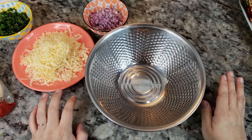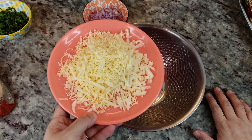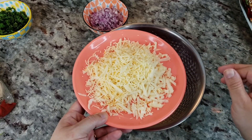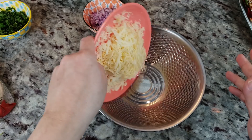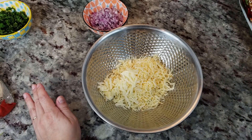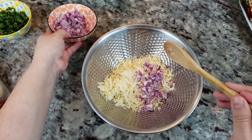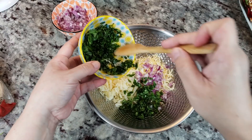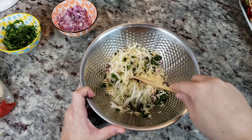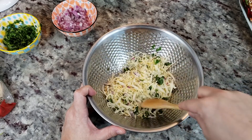I wanted to show you the other thing I'm going to make to go along with this birria ramen. I have about four ounces of mixed cheese — a store-bought Mexican blend — and I added a small wedge of Monterey Jack cheese I had left over. You could use mozzarella if you want. I'm going to add that to my bowl and make little crispy cheese and onion quesadilla tacos. I'll add about two to three tablespoons of chopped onion and just a little bit of cilantro, give it a mix — this is the filling for my crispy quesadillas, something to dip into the broth.